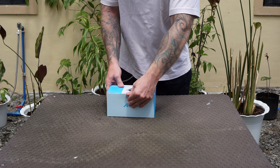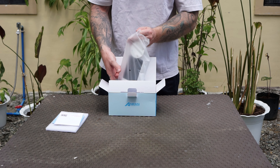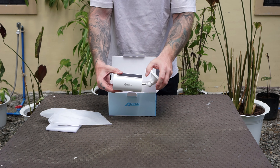What's up guys, Chris here from Security Bros, back with another video, and today we are taking a closer look at this AnRan battery-powered security camera with a built-in solar panel. Is it worth buying? Let's find out.